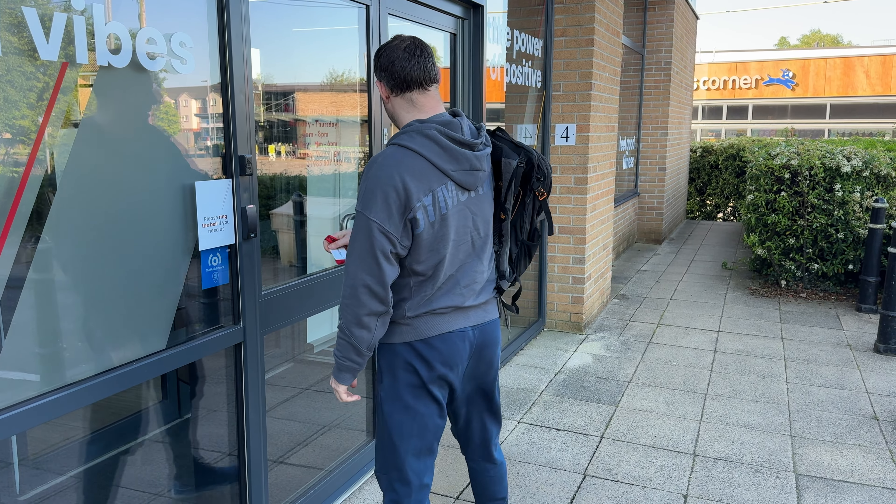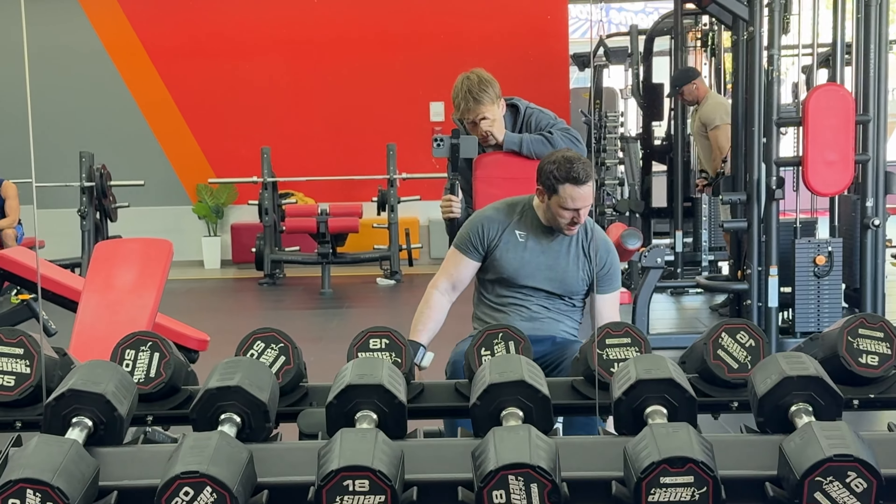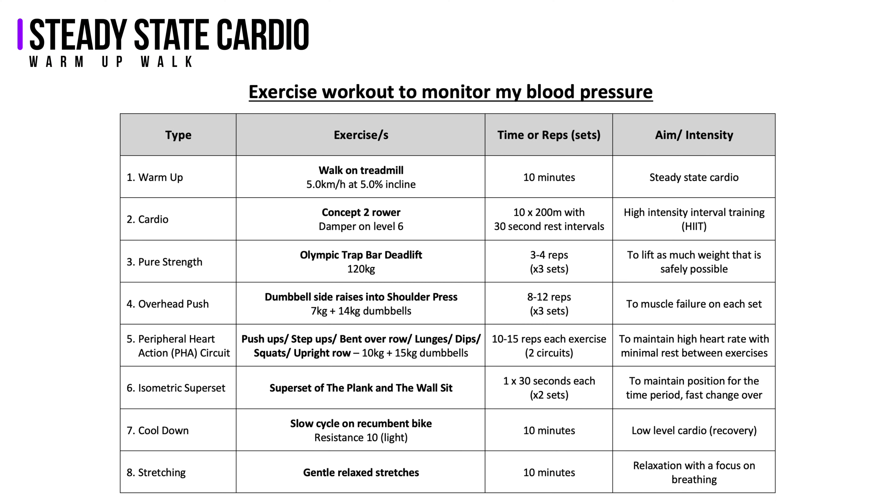I would normally walk to the gym which takes about 20 minutes, but for this experiment I didn't want that to affect the results so I chose to drive. Once there, with the help of my son Mace who did all the filming and recording of the measurements, the first exercise in the workout was the warm-up: the steady state cardio component, which was a 10-minute walk on the treadmill.